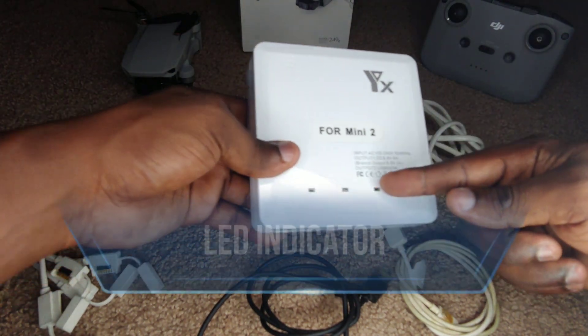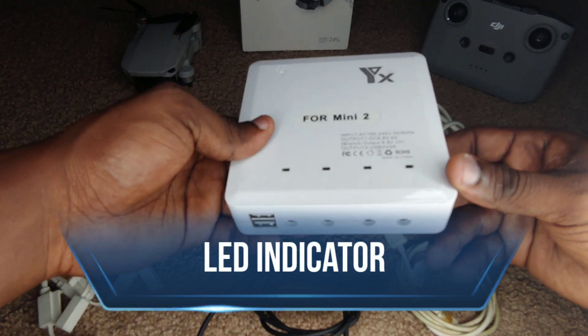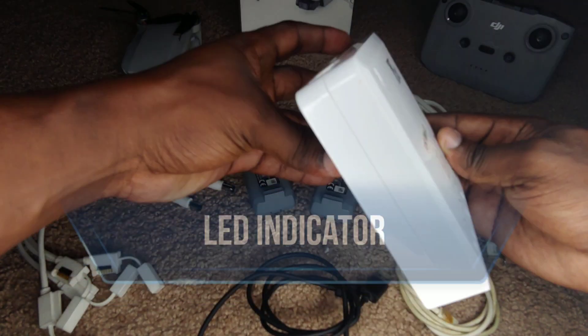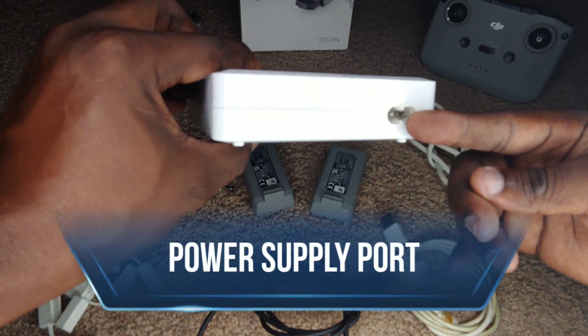We've got the indicators at the top here — these are the light indicators — and these will tell us how much charge is remaining or whether the battery needs to be charged. If we turn it around to the back, this is just the section where we plug in the cable for our power source.